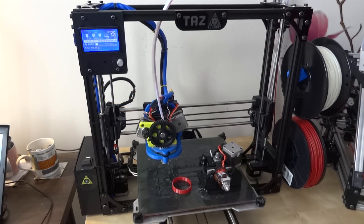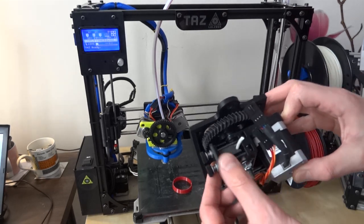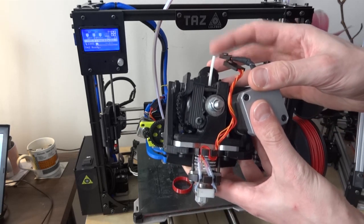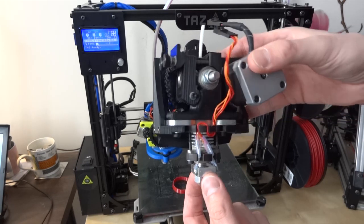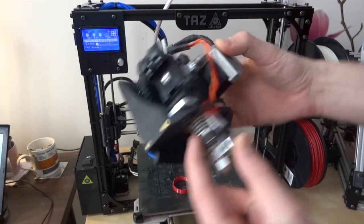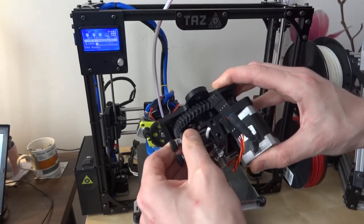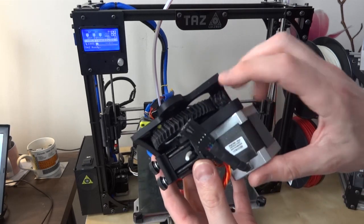By default the Taz comes with one extruder — a modified Greggs Wade extruder — for extruding rigid material like ABS, PLA, nylon, or some of the other materials. It's got a traditional hot end, a buddish nozzle which is LulzBot's own design, a heat sink for the cold end, and the idler there that grips the filament, plus a typical stepper motor and gear arrangement.